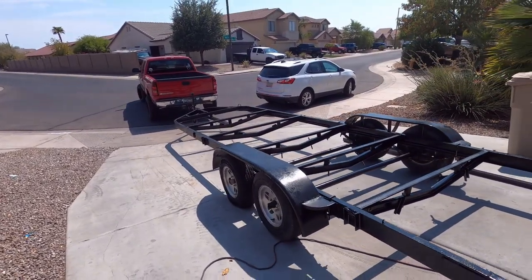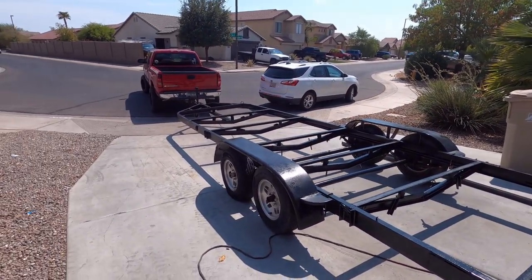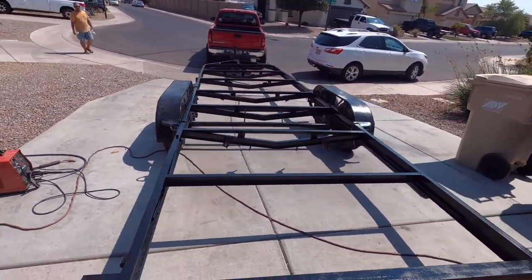We got the thing all rattle-canned — nothing fancy here. We got some Rustoleum with some high-flow nozzles and let it rip. Hit her, chip her — she's looking good. This trailer is actually brand new from the factory; I just went and bought a new one and swapped it out.